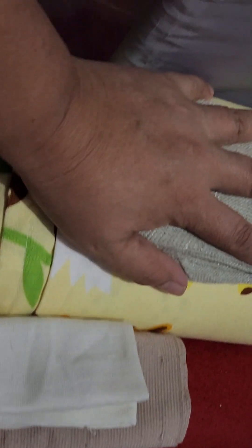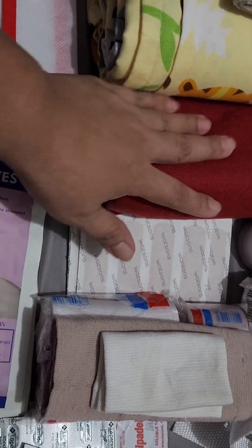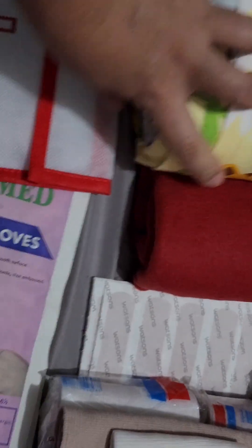I also have bandages, plasters, an arm sling, scissors, cotton, menthol balm, alcohol, sodium bicarbonate, and betadine or iodine. I've got socks, a bandage, and blankets — inside here is a towel and another blanket.